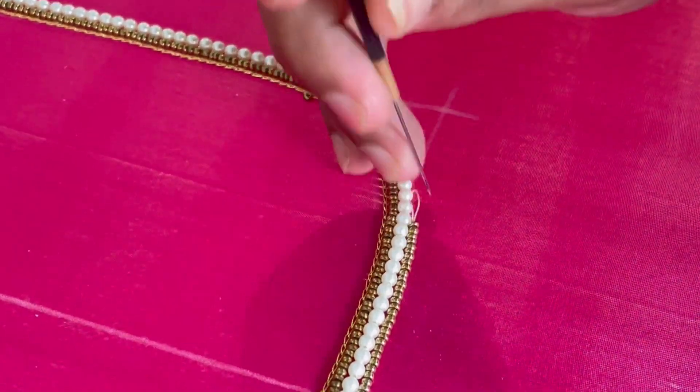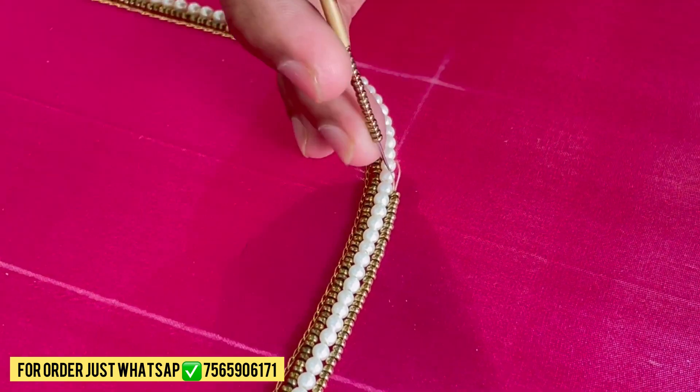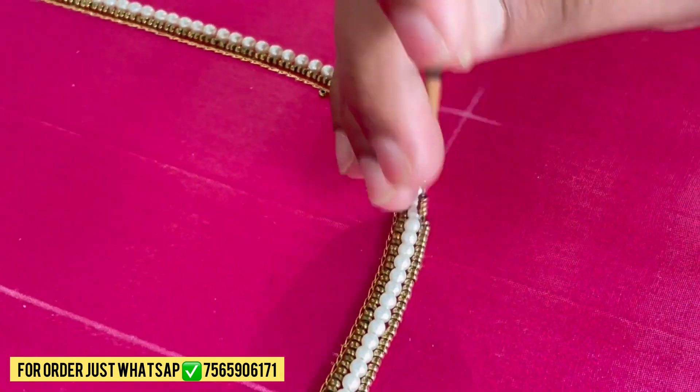Hey guys, my name is Sayesh Abbas Saleem and you are watching my YouTube channel SAK Creation. Welcome back to the channel and we are back with latest bridal blouse designs.